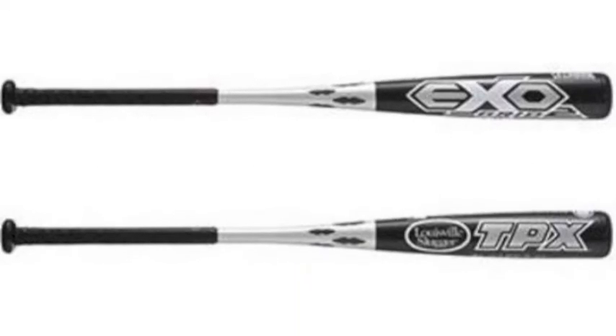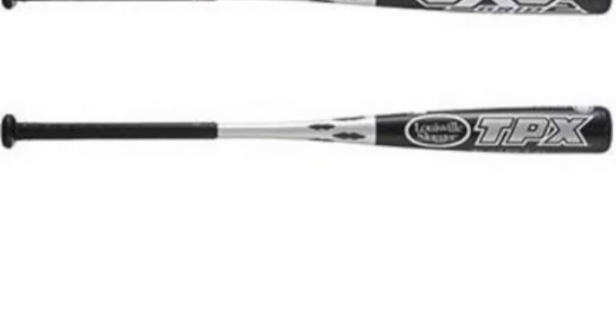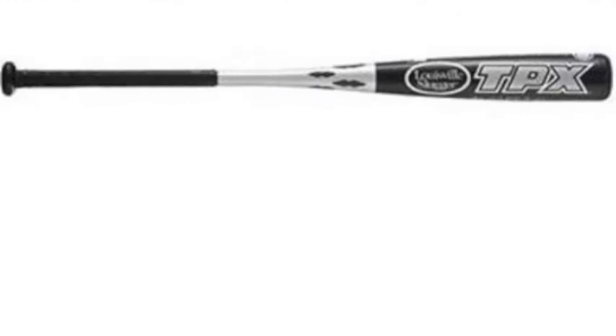This bat is the perfect fit for any player looking to hone their skills at the plate. Let's explore these skills and see if we can experience this.